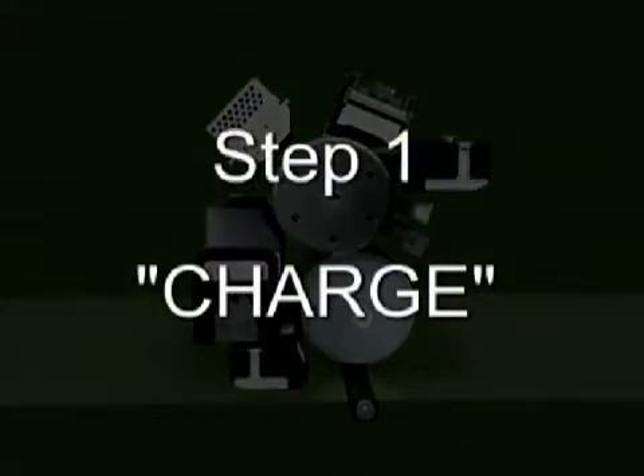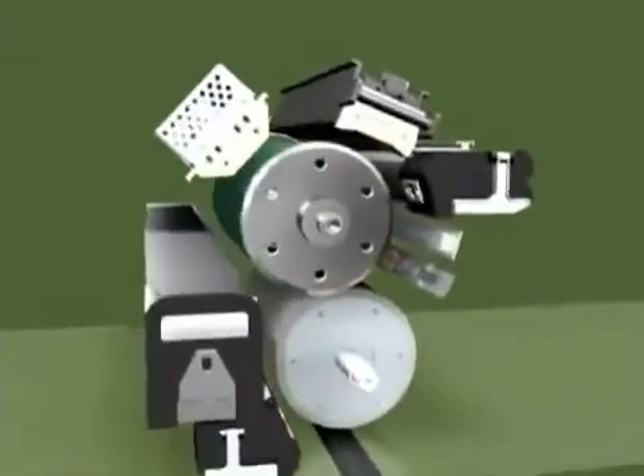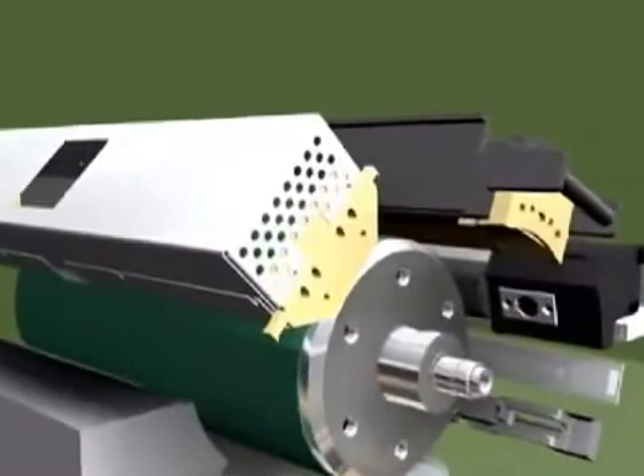Step 1: Charge. A light-sensitive image cylinder is given an electrical charge.